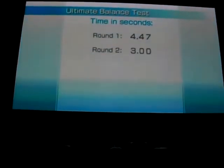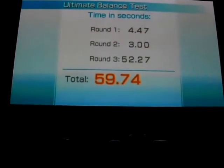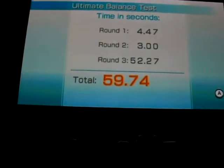And that, my friends, is the ultimate balance test. Wasn't my best score, but it was complete. Congratulations to me — that's it!